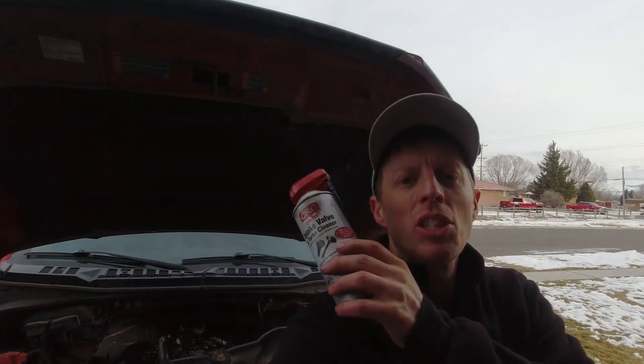I got the intake manifold back on and everything back together, looking pretty good. I still had about half a can of valve cleaner left, so I went ahead and used the rest of it the way you're supposed to — you turn the truck on, let it idle, and spray it directly into the intake manifold. After the bottle's empty you let the truck sit for an hour, then go drive around for a few minutes.